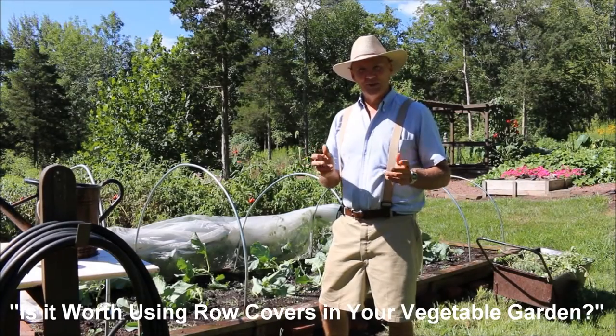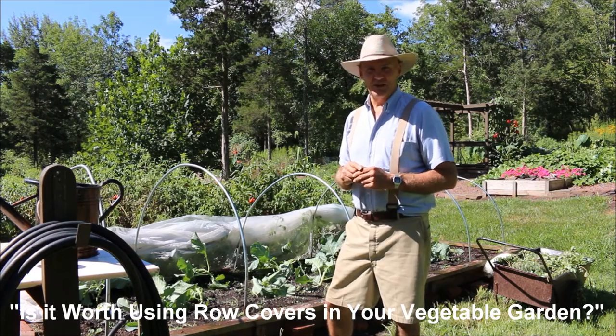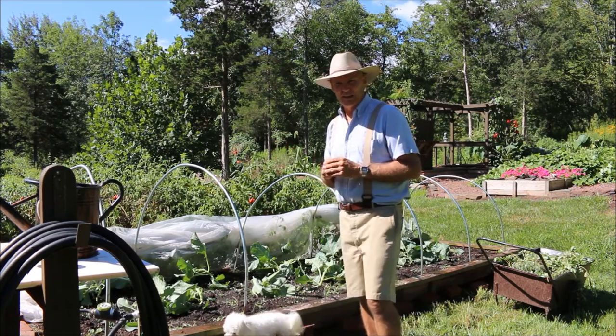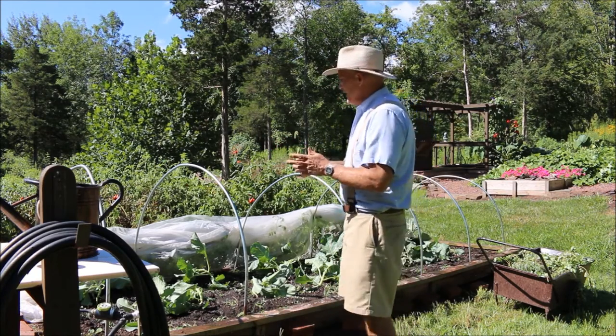Good morning. This is PlantSmart Living with Farmer Fred. Really glad you could join me today out here in the vegetable garden. It's a beautiful day here in August — a nice, sunny, low humidity day here in Pennsylvania, Zone 6.